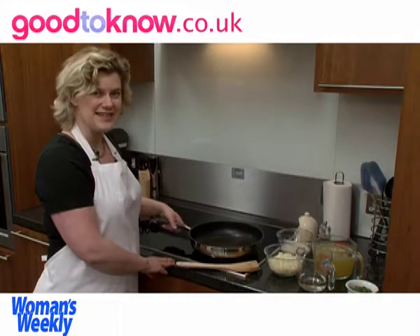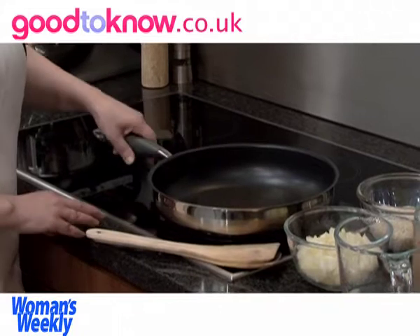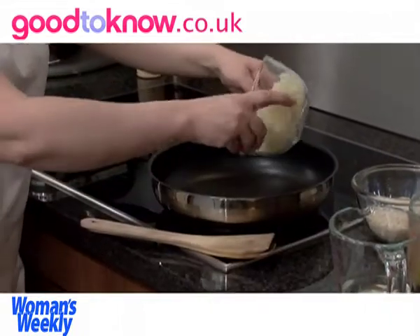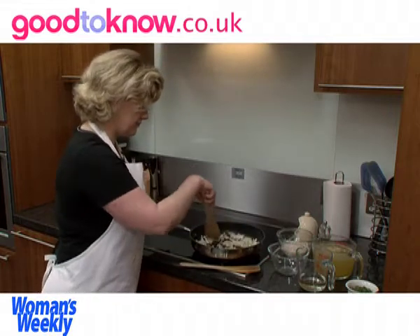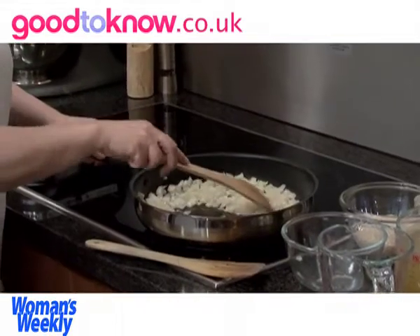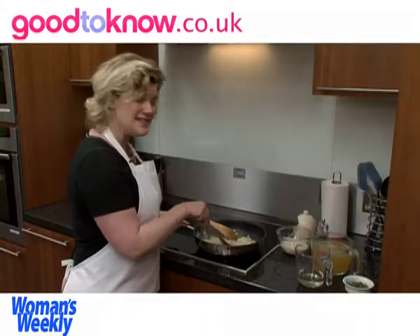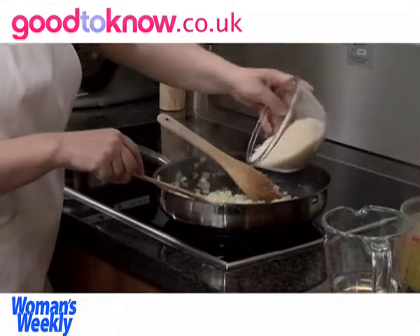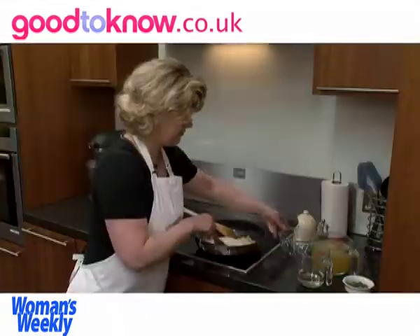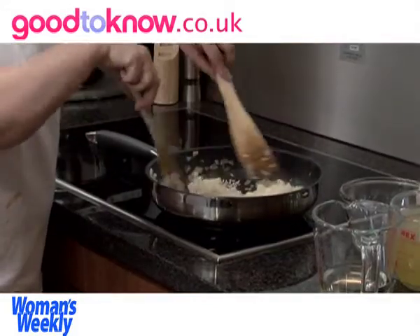The first thing to cook for the risotto is the onion. I've heated a tablespoon of oil in a deep pan and I'm going to add the onion. This onion needs to be cooked for about 5 minutes until it starts to soften. Once the onion has softened but not started to colour too much, you can add the rice to the pan and stir it so that it mixes with the onion.